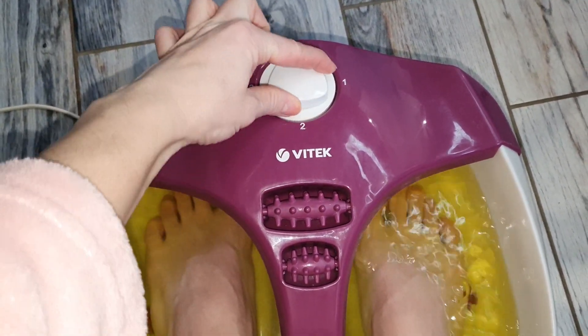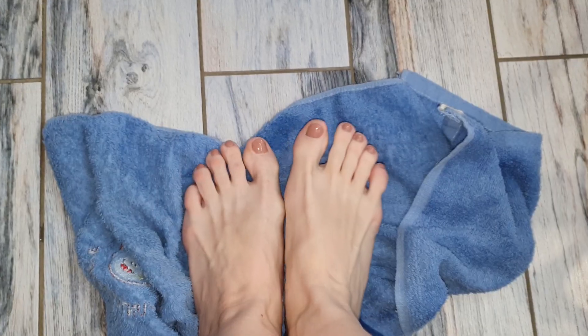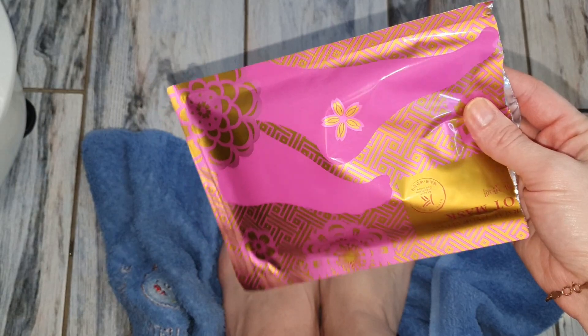Дополнительно средним и безымянным пальчиком делаю массаж на зоне под глазами. Также время для принятия ванны истекло, после чего я промакиваю хорошо ножки, чтобы они были сухие для дальнейшего нанесения маски.